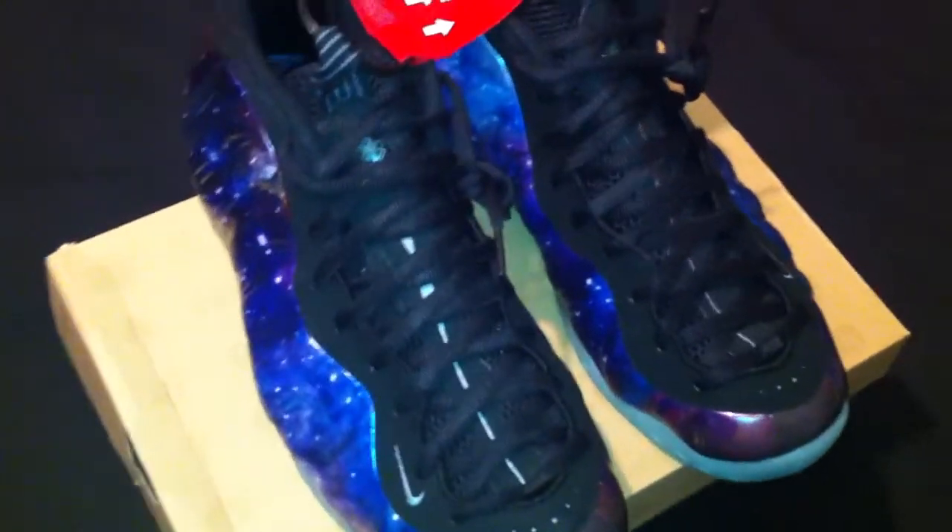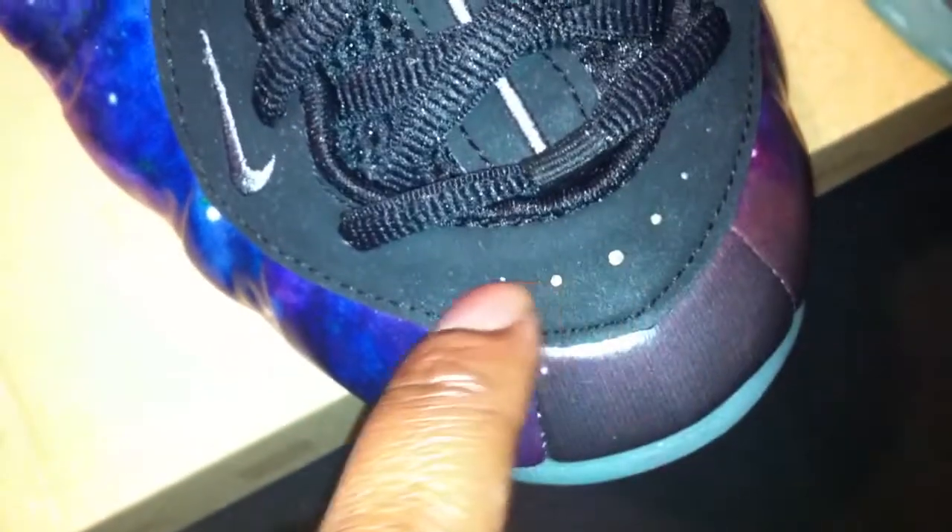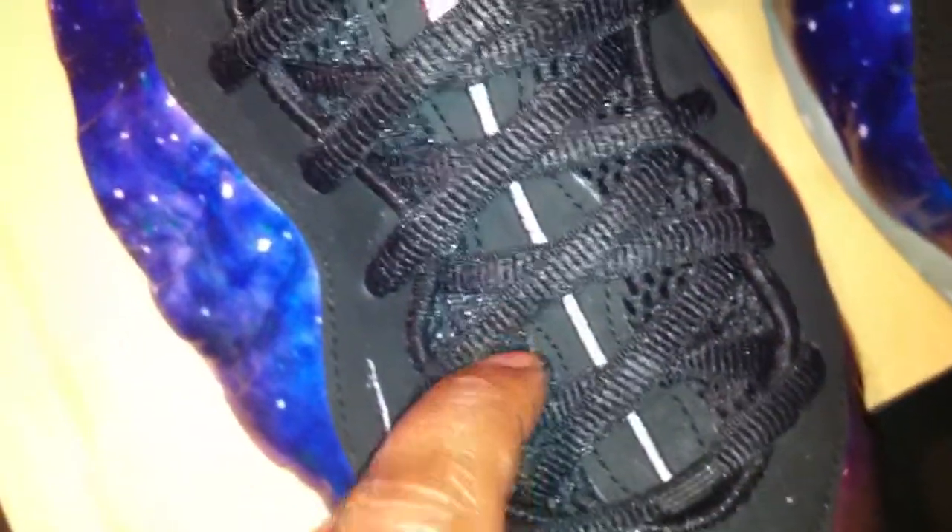I'm a shoe collector and a Foam Posit head, and this was a great addition to my collection. I'm humbled to have a pair - these are not for sale, you will see me rocking these in the future. Let's get into the review. You have the Nike swoosh right there, incredible black shoestrings, the hint of gray dots right here, and the gray going up the tongue which is layered over nubuck. You also have that mesh tongue, and the penny logo right there on the tongue layered over the nubuck.